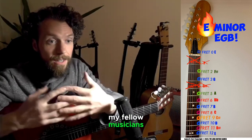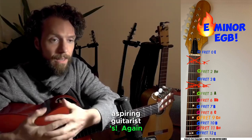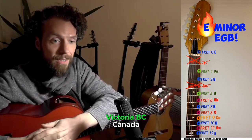Hello again my fellow musicians, aspiring musicians, fellow guitarists, aspiring guitarists. My name is Lance Oscar Carl from Victoria, BC, Canada.